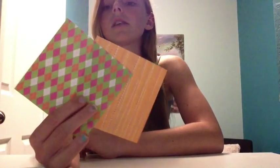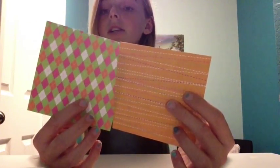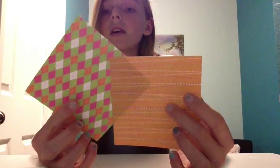So all you're going to need is a glue stick, scissors, and two pieces of square paper. They don't have to be the same color, they could be different textures — it really doesn't matter, just two square pieces of paper.